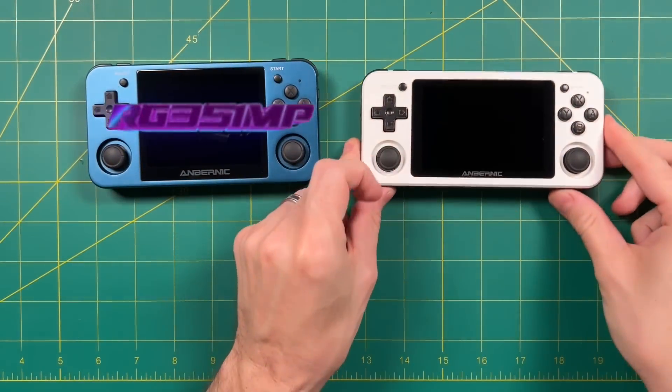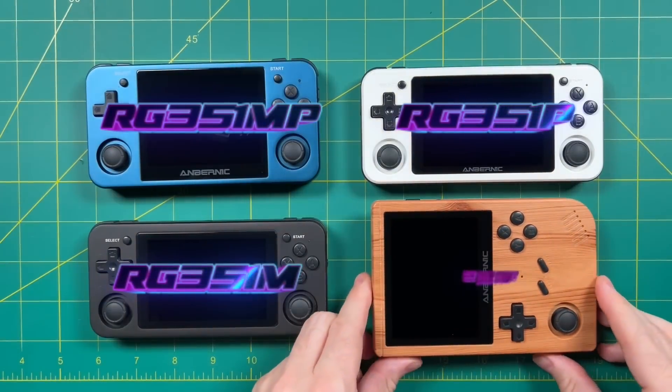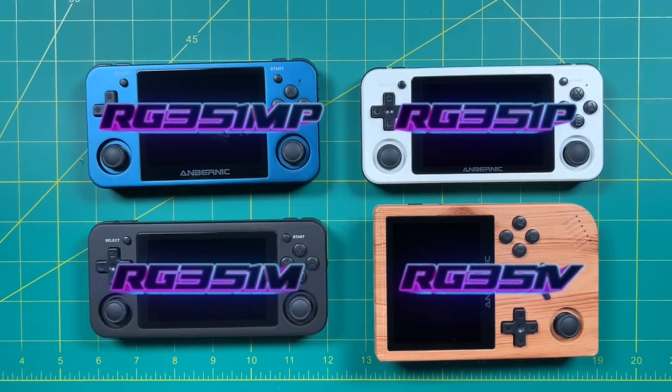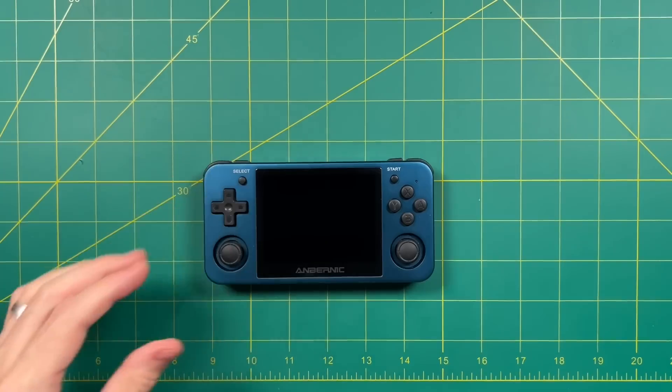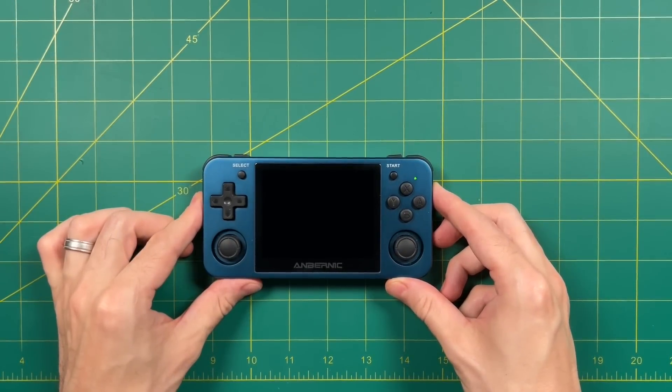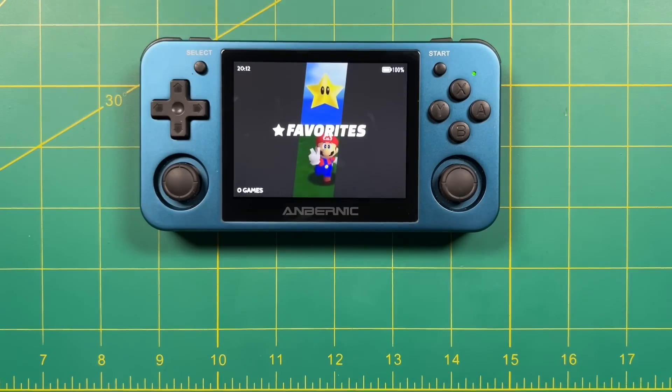First thing here, this can work on any of the RK3326 devices, the RG351 devices, as well as the RGB10 and all of the other similar ones. Primarily, we'll focus on the RG351MP and we'll set it up using 351ELEC first.